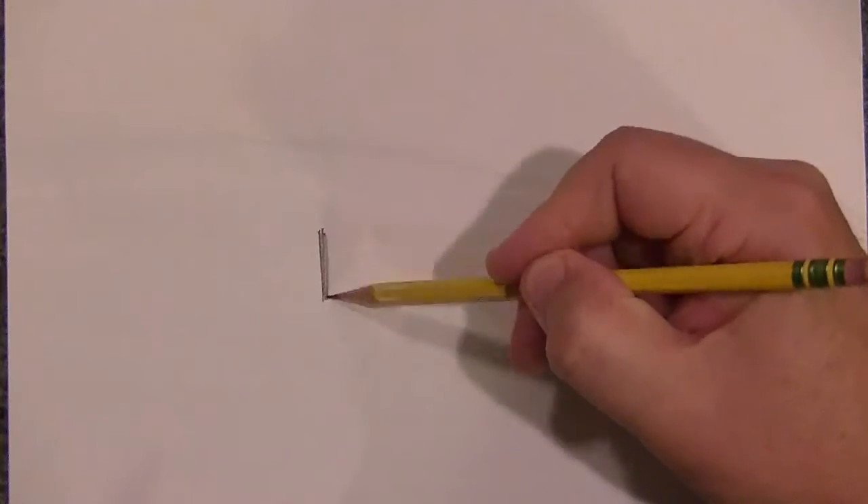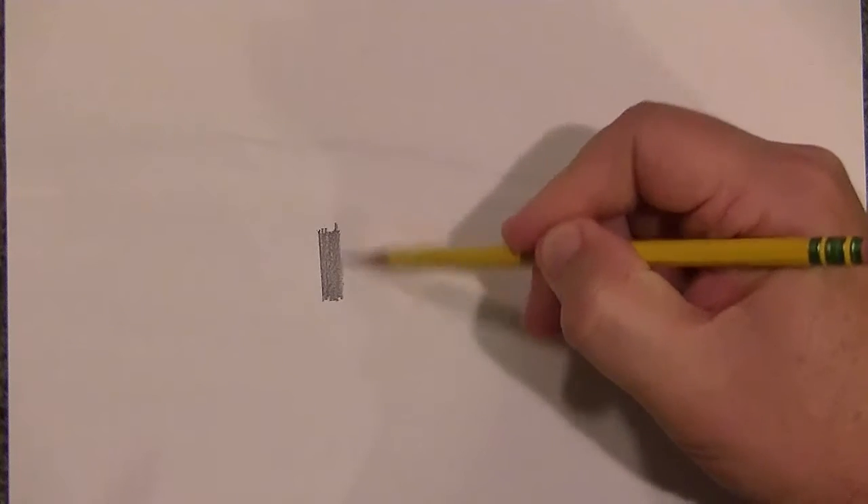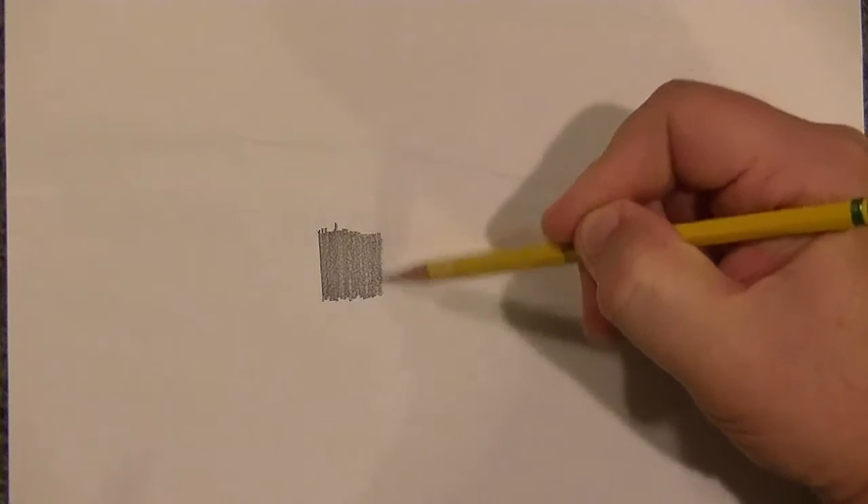I'm not going to press hard or anything — just normal pressure — and I'm going to go across just one time without going over it again. Okay, that's the number two pencil right there.